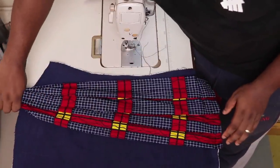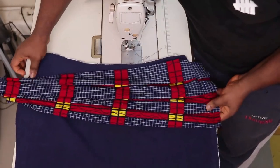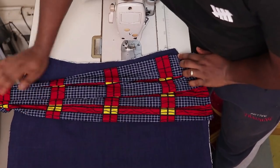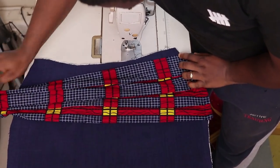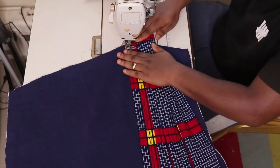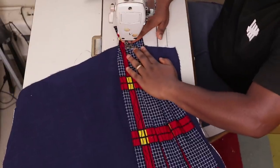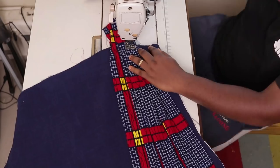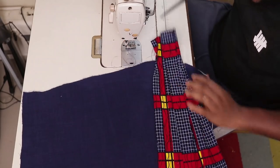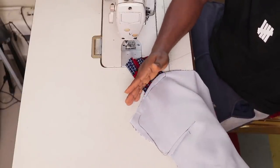Gather everything on this side here, and make sure the fabric underneath is smooth once again. When everything looks good, keep it like so, turn it, and stitch on top of it. Go from here all the way up. After this, cut the excess fabric that you will have over here.